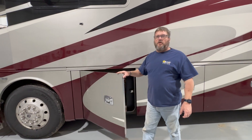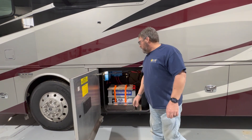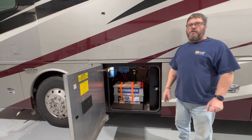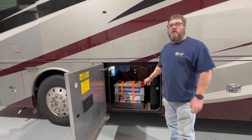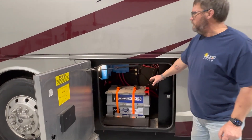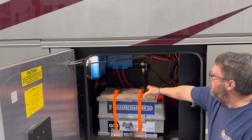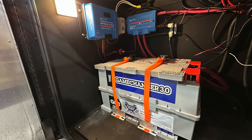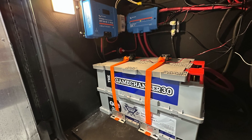The batteries installed in this coach are two GC3 Game Changer batteries from Battleborn — 270 amp hours each. They are individually run to a lynx distributor, which we did the light kit for, so it lights up to indicate whether or not your fuses are good or bad.